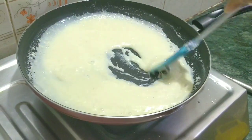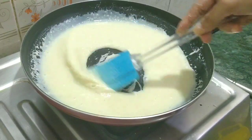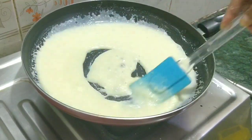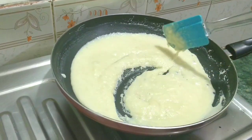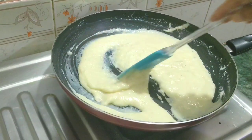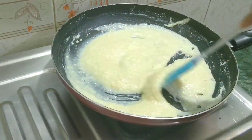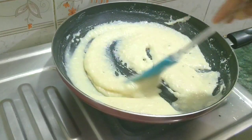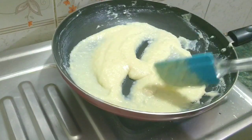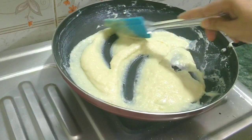Just 1-2 minutes more and see how the texture is coming together. Keep the moisture continuous because with so much powder it tends to set quickly. It should not become too solid — if it is mixed well, it will become very soft. I have kept the consistency at the right level.